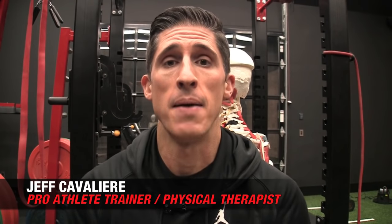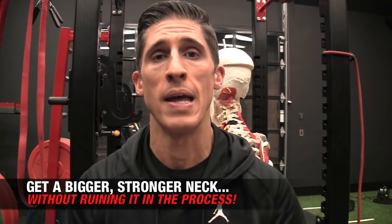What's up, guys? Jeff Cavaliere, ATHLEANX.com. Today we're talking all about the neck and how to build a bigger one safely.